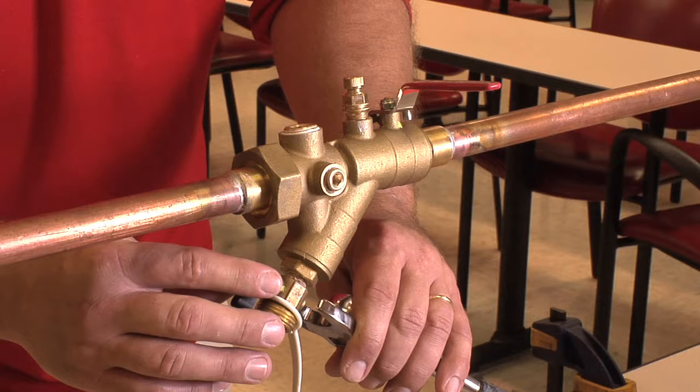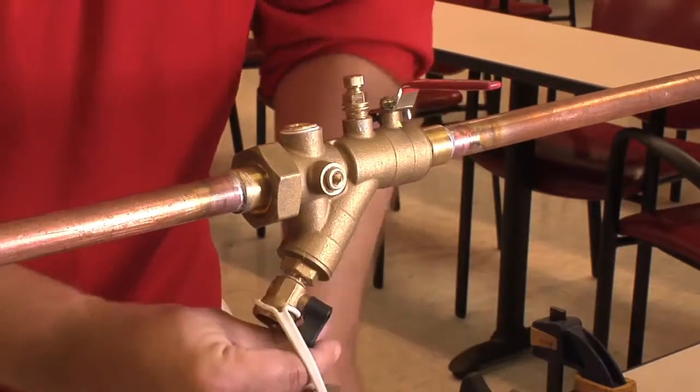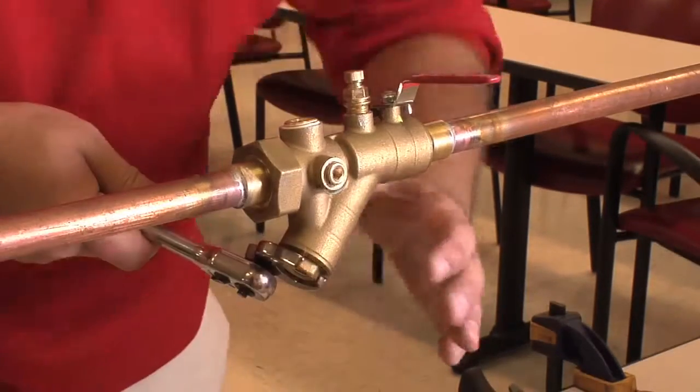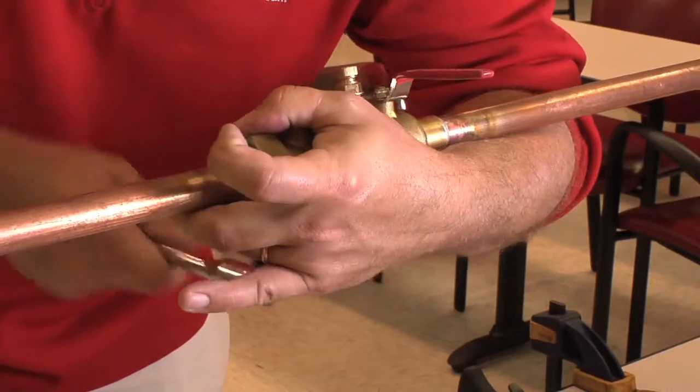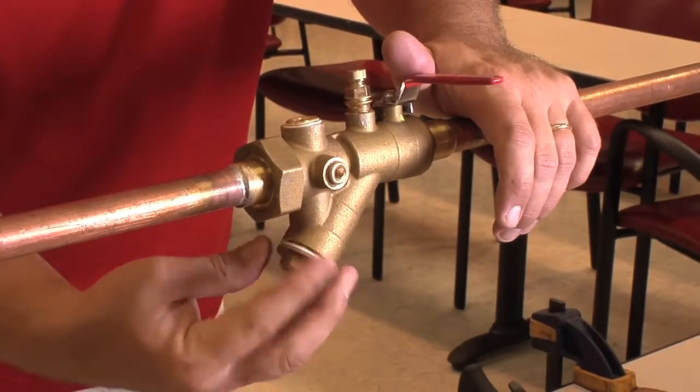We will want to make sure that if we remove the strainer cap with the drain valve still attached, that we are sure we have enough clearance to do so without damaging the drain valve. We will want to make sure that we are holding back on the UBY valve body as we turn our wrench counterclockwise.